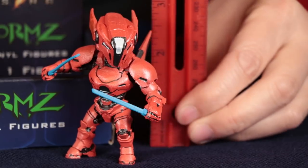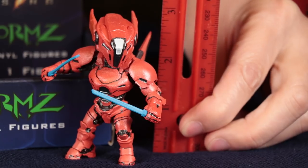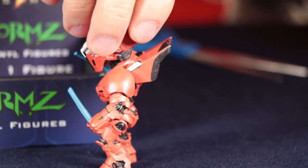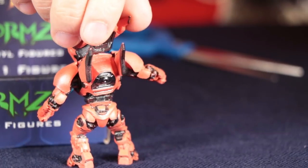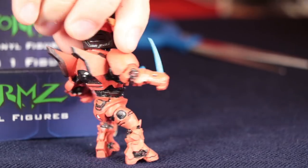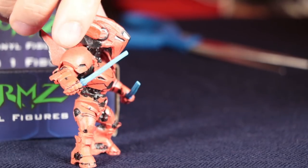Right at three inches, it looks like. She does have those wings — pretty cool pose.